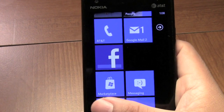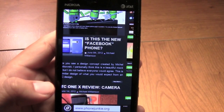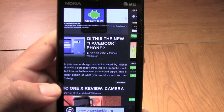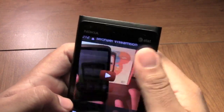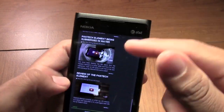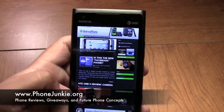Let's go into Internet Explorer. The text is not super clear, but it is good — it could be better. When you actually zoom in it comes up pretty good. The pinch to zoom works very well, and the scrolling on the web page works well with no lag. This is PhoneJunkie.org — check it out.